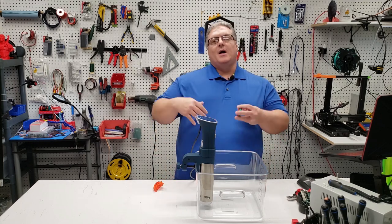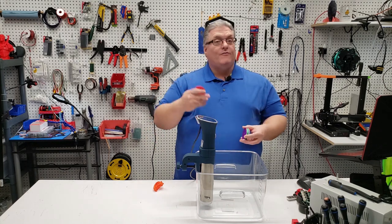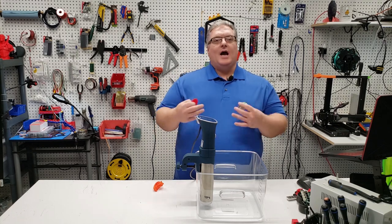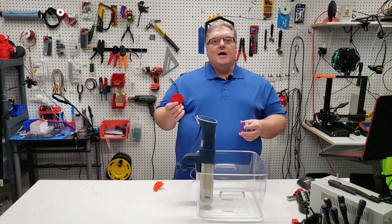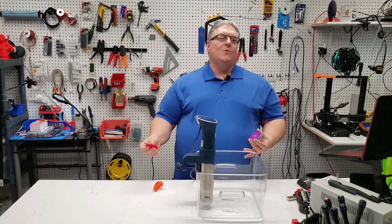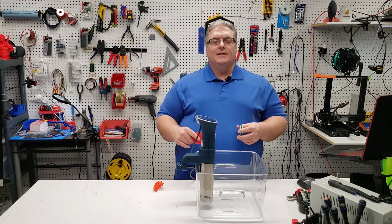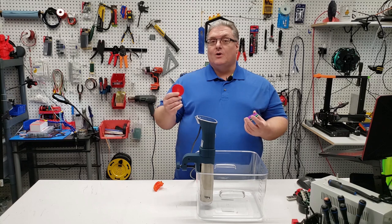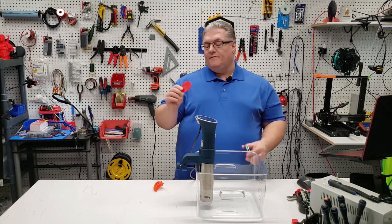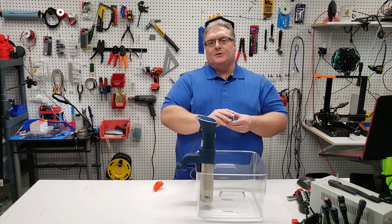I'd recently started purchasing some higher quality filaments to test and experiment with, one of which being Atomic Filament. It's not the first high-quality filament I've bought — I've used Hatchbox and others — but Atomic Filament is nearby in Indiana, and for me in Illinois, everything ships in a couple of days. The choice was really just proximity, and I'd heard they produce quality filaments. I have one of their spools right here, and it's going to be one of the test disks for this experiment.